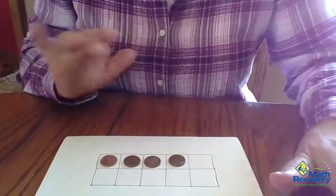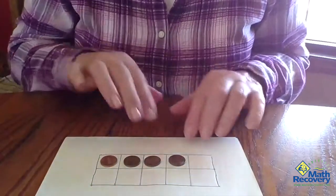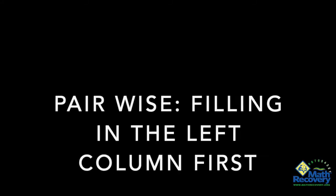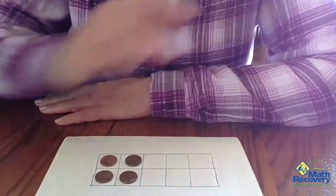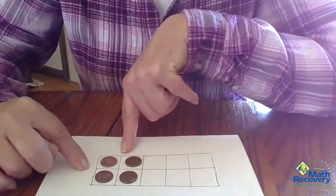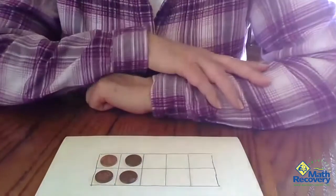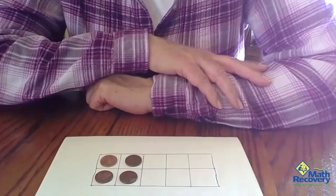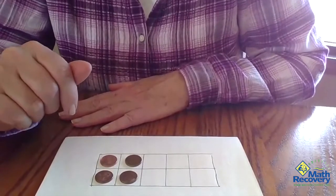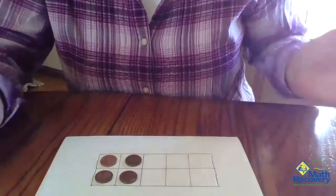Another way we could do this same problem — this is all based on five, we call this five-wise. You could put your four counters into your ten frame like so. This is pairwise, your double stacks. This is very easy to see that there are four counters here. How many empty boxes? Three and three. So you could use it either way, switch it up, and make a decision based on which way your child seems to prefer. It's actually good that they know how to see it both ways.